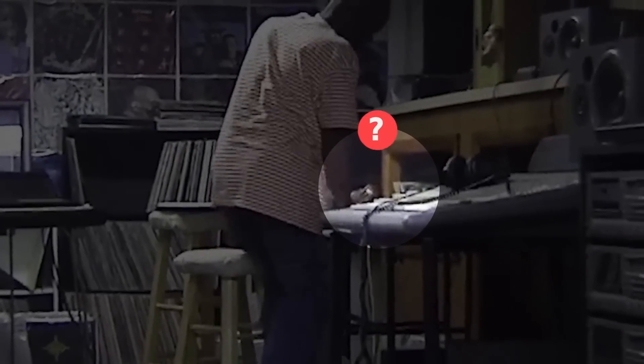But how did he achieve this? What does Jay Dilla do with his beats that makes him so unique? Today we're going to uncover this by analyzing his beats and breaking down three ideas that he uses in his production that you can use to improve your own beats too.